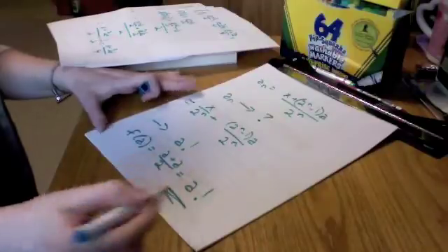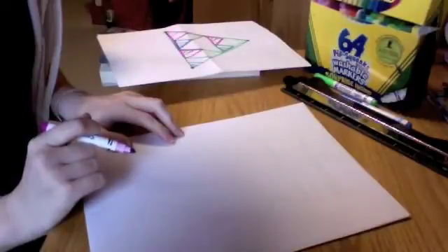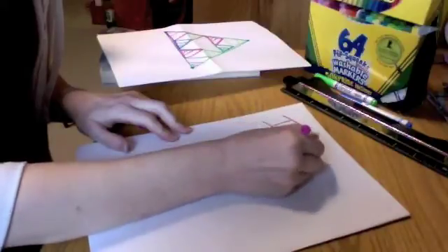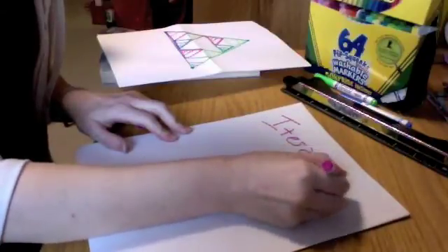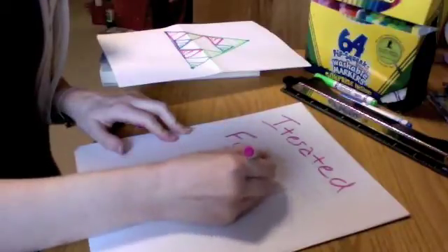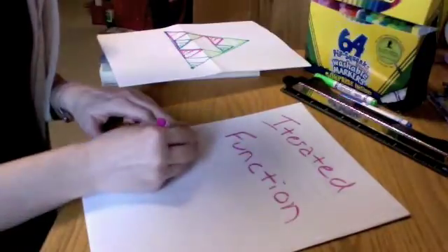So in conclusion: we've had a set of contraction mapping functions acting on a vector space to create a fractal, and that is all called iterated function systems.